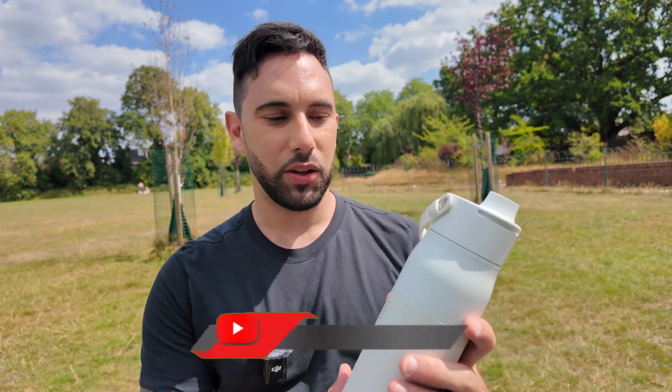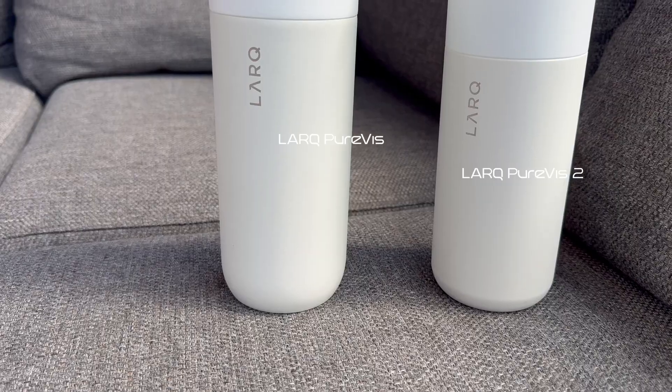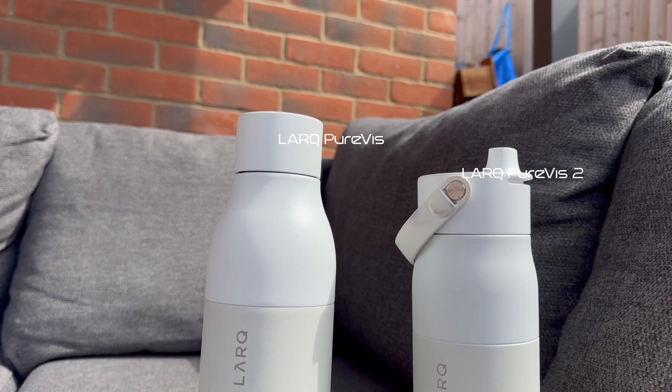This is the Lark PureViz 2, a self-cleaning water bottle. They did have a previous version, the Lark PureViz, which looks very different as you can see. We're going to go through the upgrades that were made for the PureViz 2.